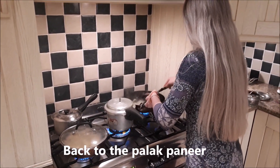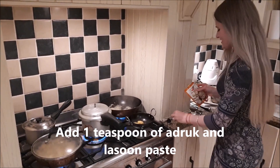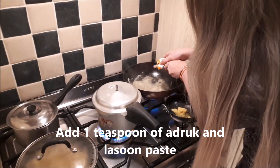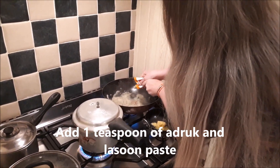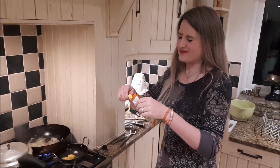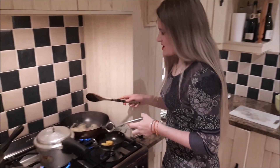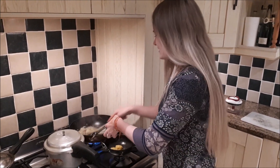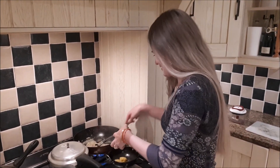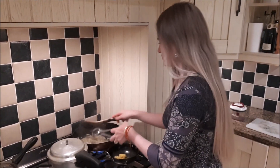The onion is looking ready. So now I again add my cheating adrak and lassun paste. I find the amount of lassun and adrak that I put in really characterizes how my palak paneer comes out. Sometimes I put a bit too much in and it tastes too strong, or too little and it just doesn't have enough taste. So however much I just put in, that's what I find generally works quite well. But obviously each brand is a different strength, so you have to get to know the brand you're using.